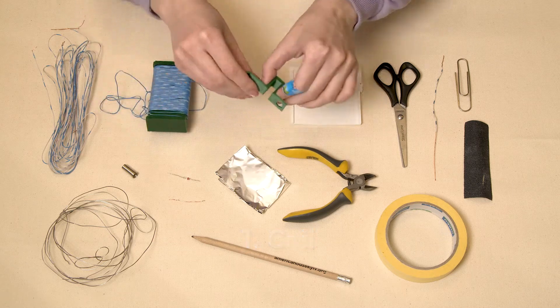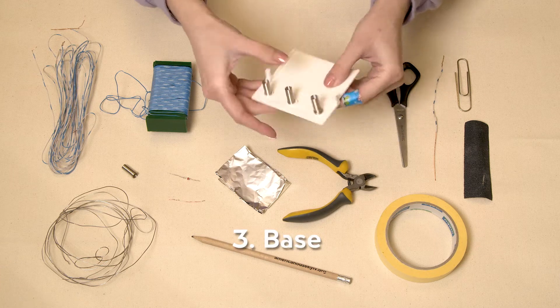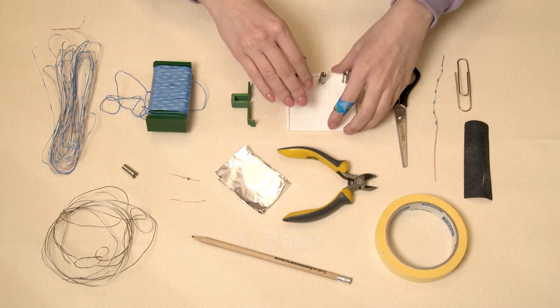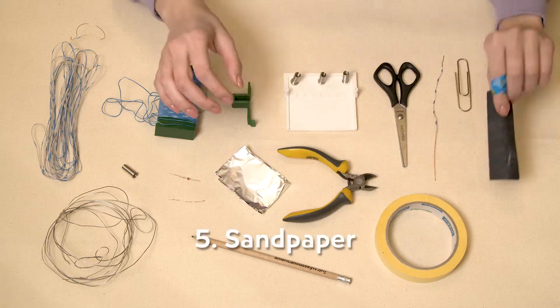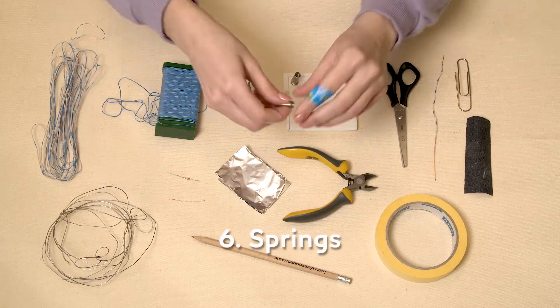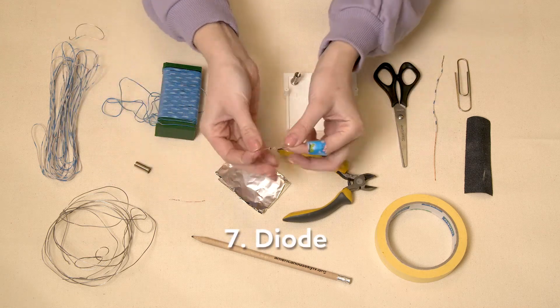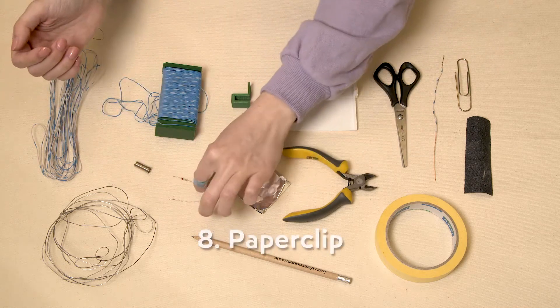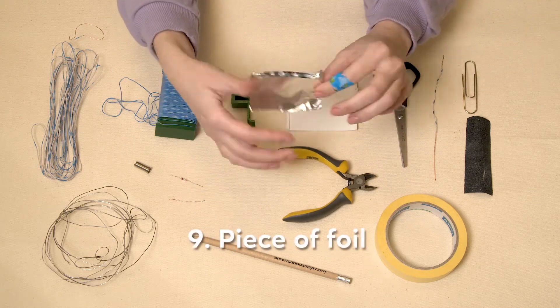This is everything that you will need for this amazing project: printed parts, a coil, a tuner, and a base. Then you will need wire, sandpaper, small springs, a diode, a paper clip as a conductive bar, and a piece of foil.